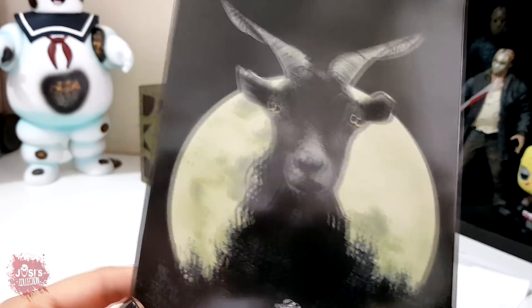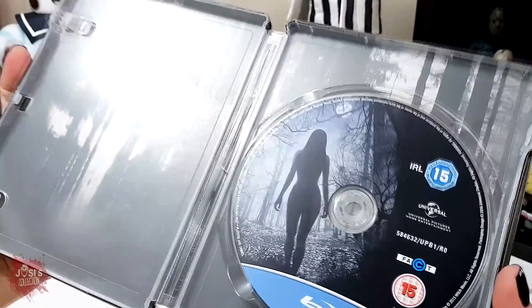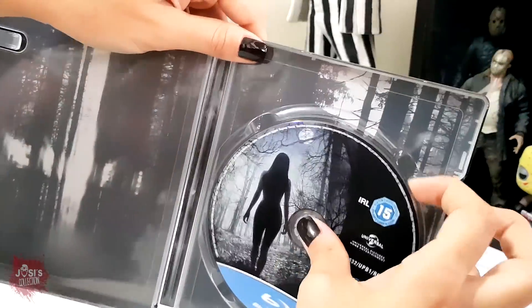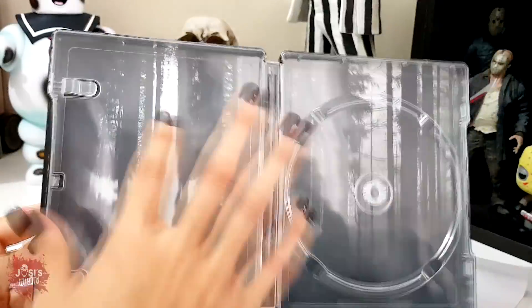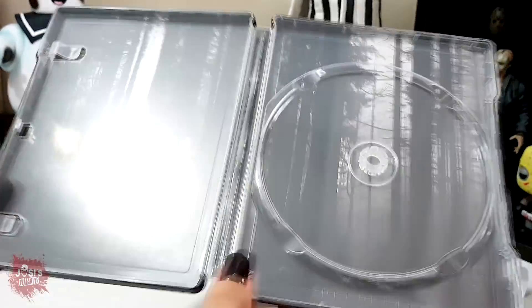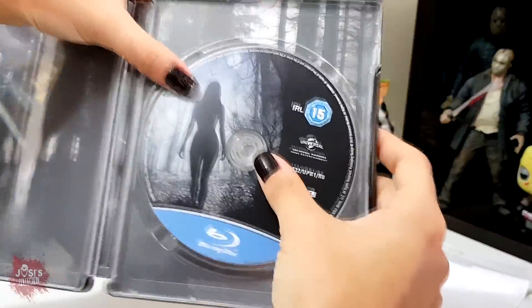It's so beautiful, it's so beautiful — I can't find other words to describe it. Sensational. And inside, we have the Blu-ray disc, and the internal artwork — a forest scene, very cool. There's this light in the shape of an inverted cross here. Whoever watched the film knows very well what that's all about.